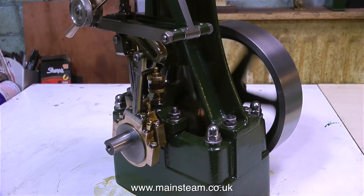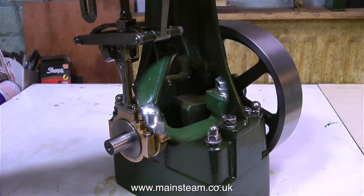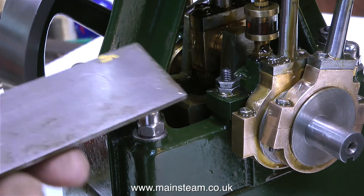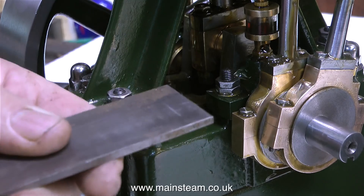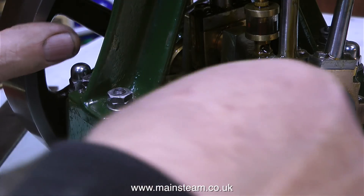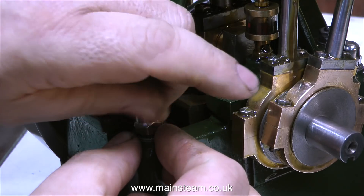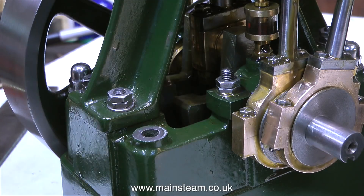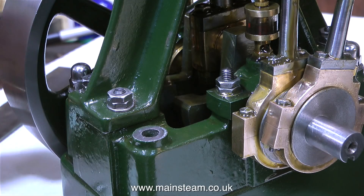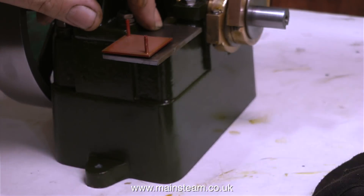In my opinion, displacement lubricators are okay for small engines. They do work on bigger engines, but I prefer a mechanical lubricator because you know how much oil you have in it, you can see the oil disappearing, so you know where you are with the lubrication at all times. To run the steam engine properly, it needs quite a large boiler, and with the large boiler would go a good super heater — not the little steam dryers you see on small models, but a proper super heater. So the steam reaching the engine is very hot indeed, and a constant oil feed is very necessary.